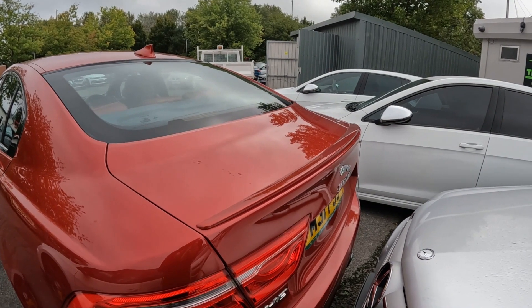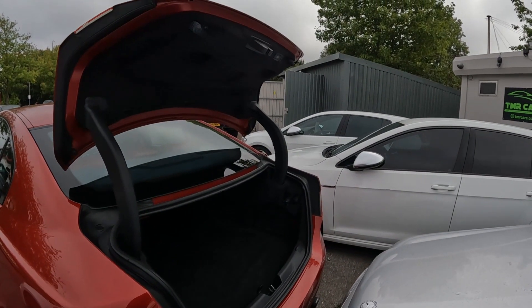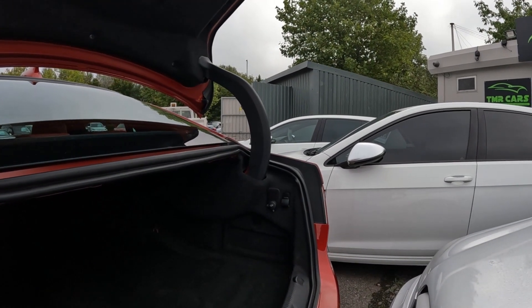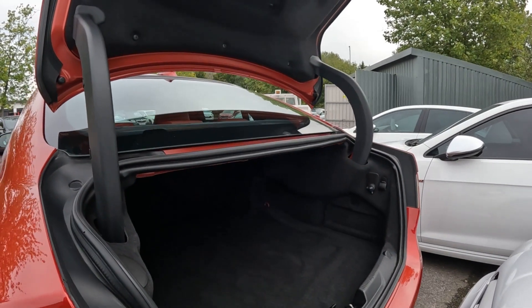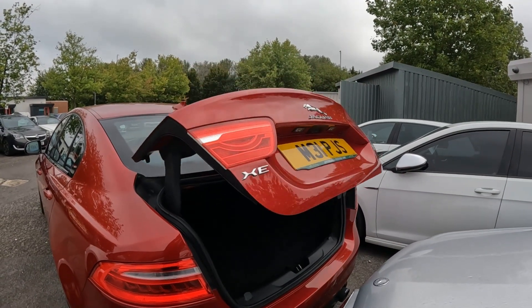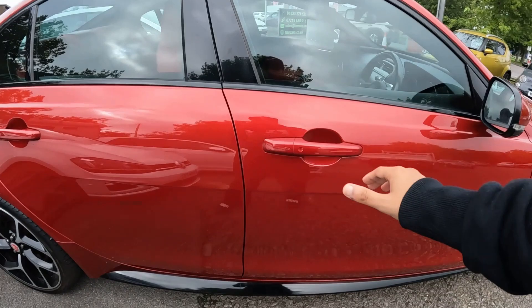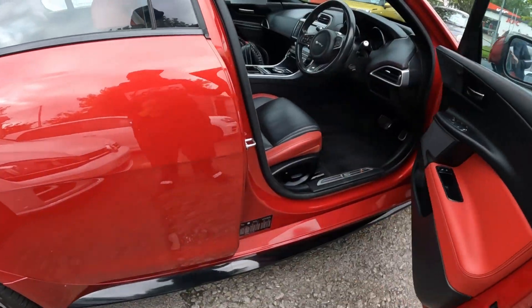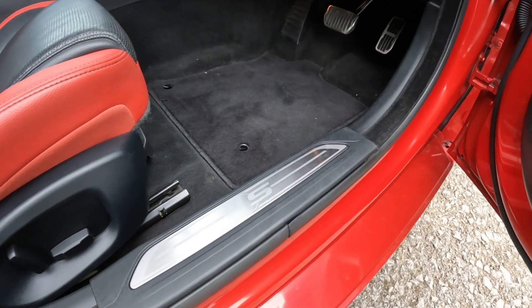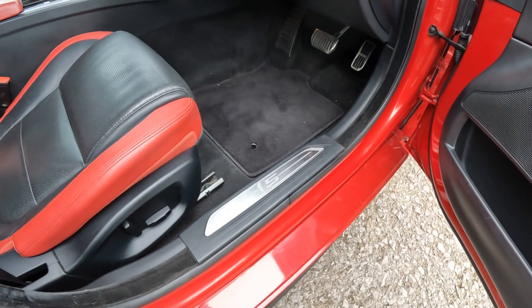Let's open the boot. This particular one has the power tailgate and a 12-volt socket. It's the same 455mm boot you get on the regular car, and it can lock from the key or via a button on the boot itself. Before we step inside, I just want to quickly show you these S kick plates — bespoke to the S model, though personally I prefer the illuminated options that say Jaguar on them.